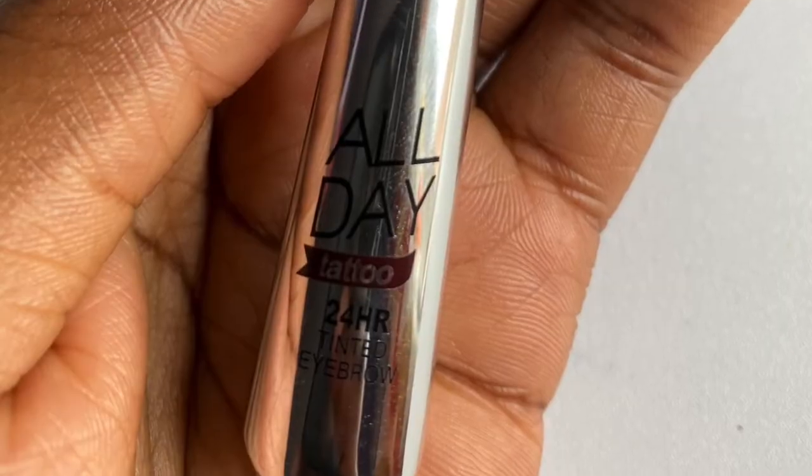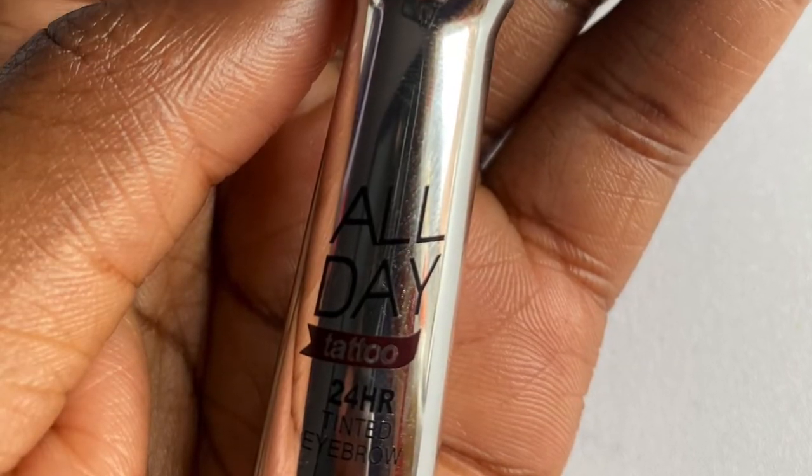For my brows, I used my L'Oréal Tattoo 24-Hour Tinted Eyebrow Gel. Since my brows have already been microbladed, I try as much as possible not to use a very dark pencil or brow gel — I use it very lightly.